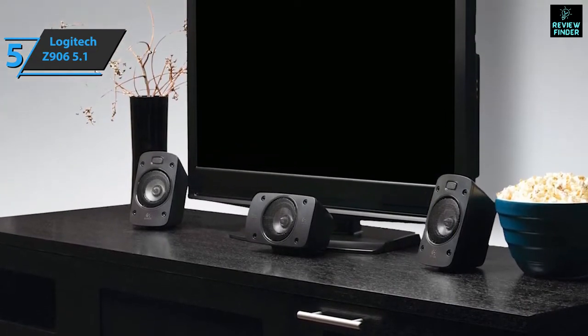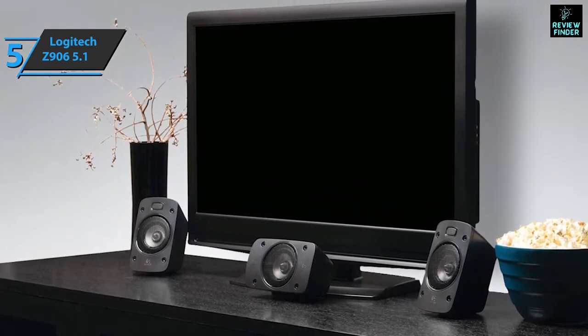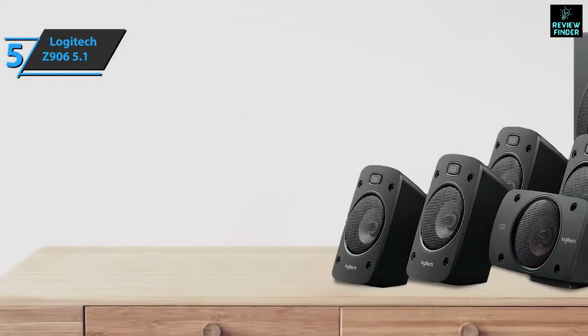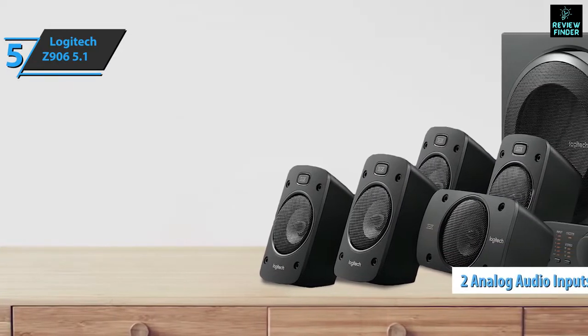All audio inputs are located on the back of the subwoofer, but unlike most home theater systems, there are no HDMI inputs or outputs. With one coaxial and two optical inputs, you can connect a game console, DVD, or Blu-ray player and a set-top box for 5.1 audio. There are also two analog audio inputs.